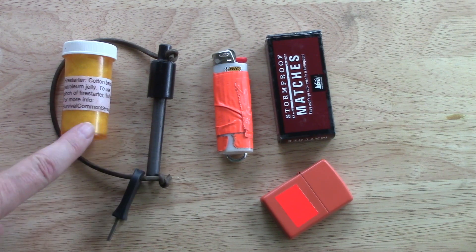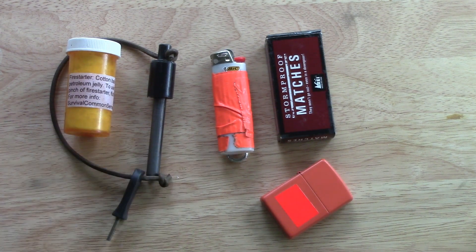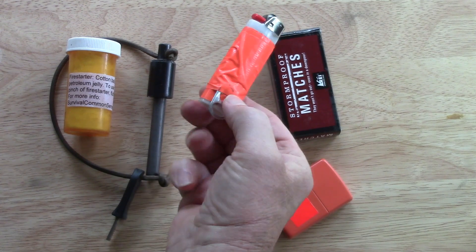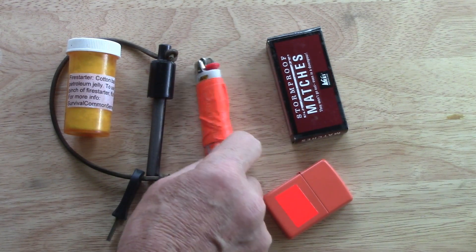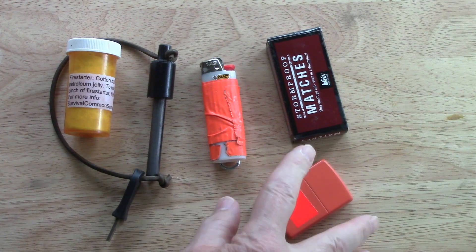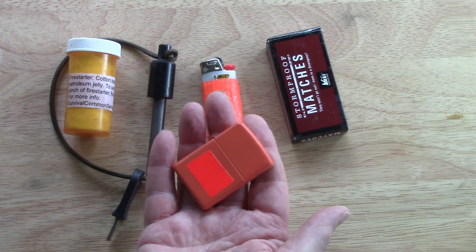A ferrocerium rod with cotton balls and Vaseline. This Bic lighter is tricked out — it's got duct tape on it and a pop top so it can be carried. These matches would be put in a waterproof match container, of course, but they're the storm-proof matches and they're the best on the market as far as I can tell. And finally, I'd carry this Zippo lighter.